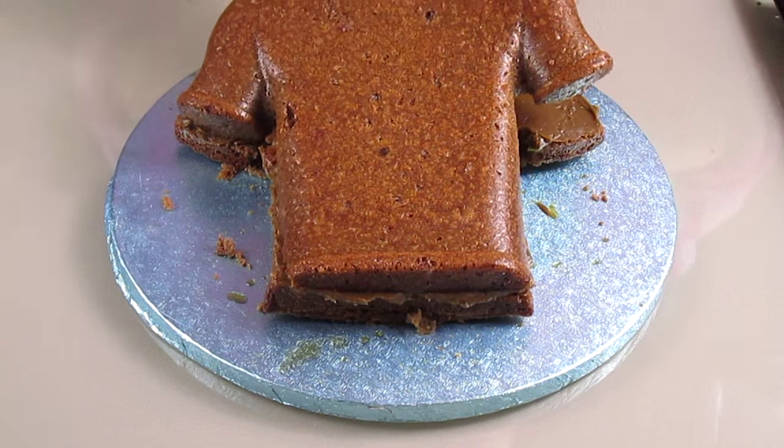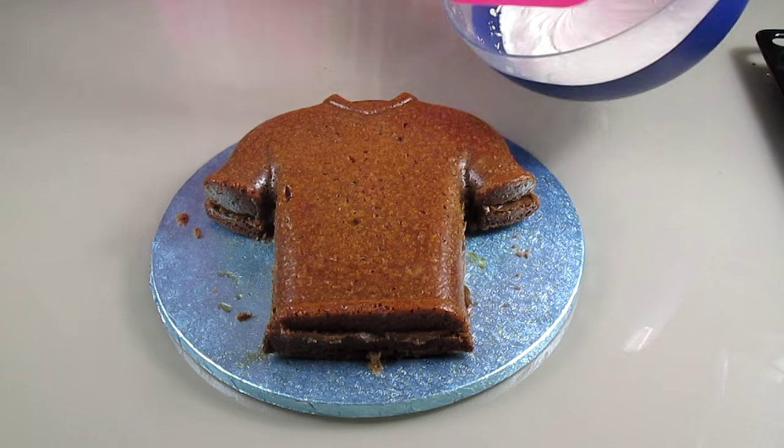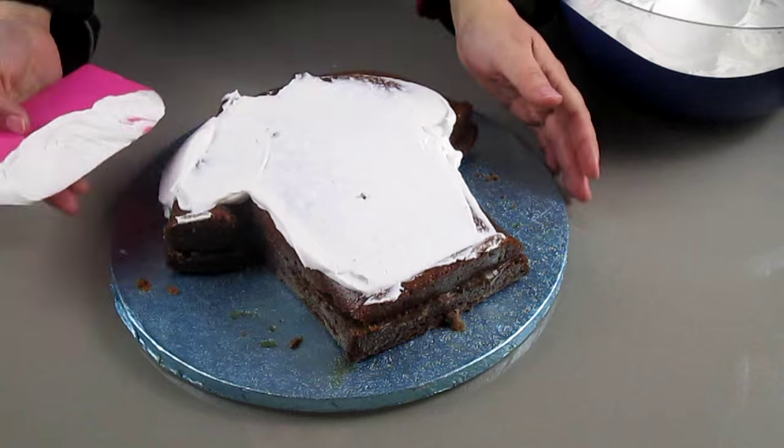I'm going to cover the cake with the other half of the jersey shirt and then cover the whole cake with double cream.